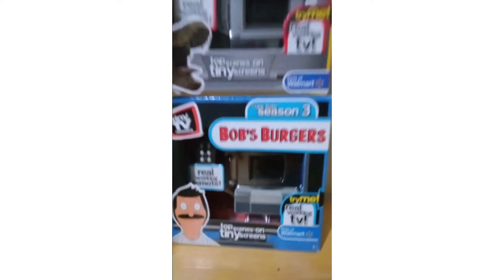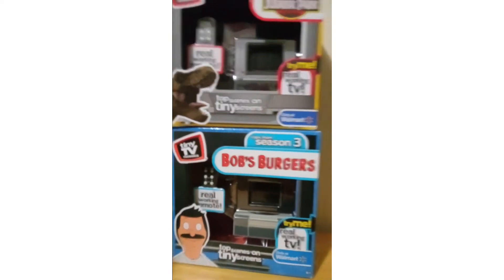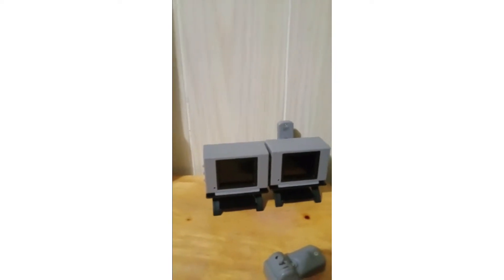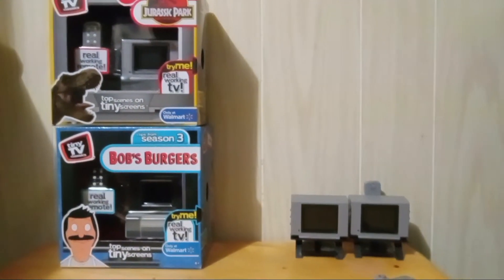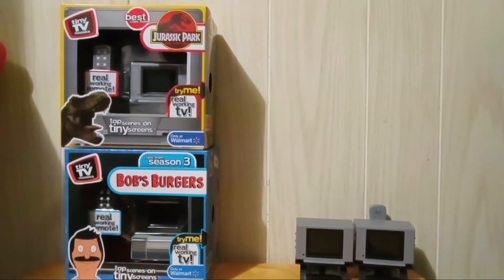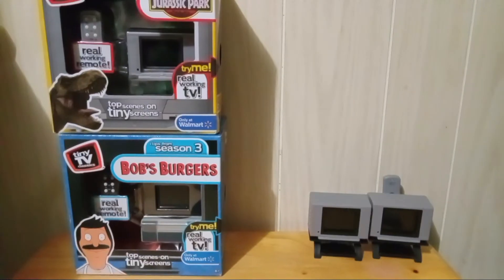I would give this a higher score, and we're rating from a one to five. I'm giving this a 2.5. It's a nice little gimmick but not worth $25.